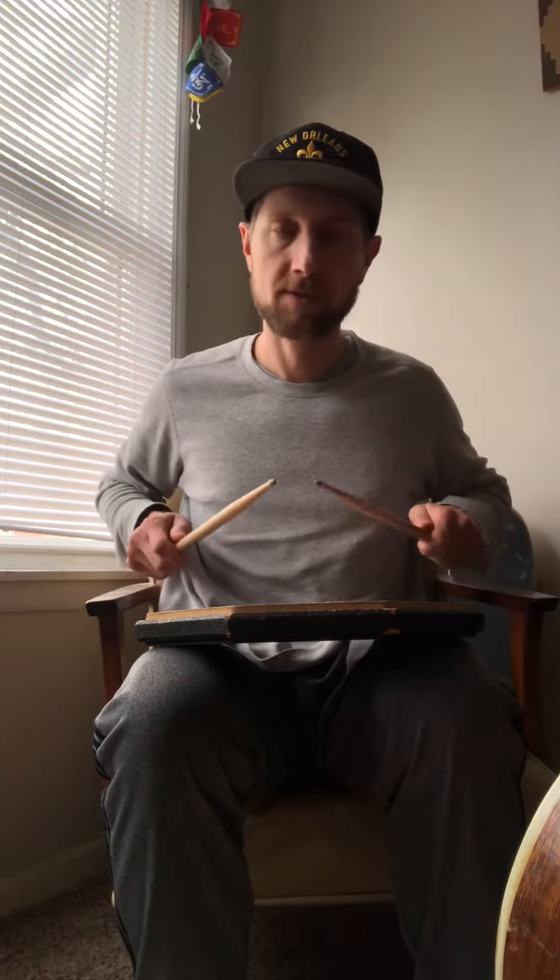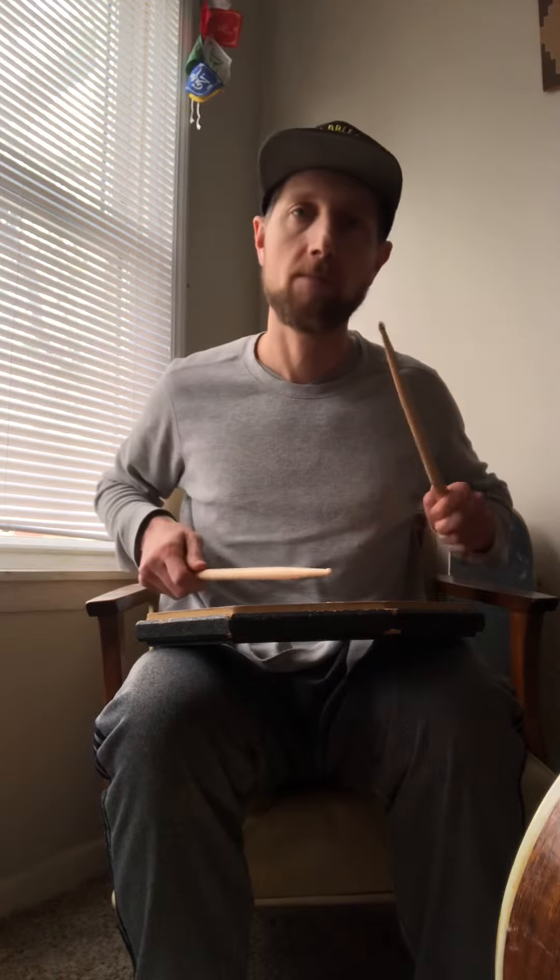They're so close together that it kind of creates a flam sound. So flam, flam, flam, flam.